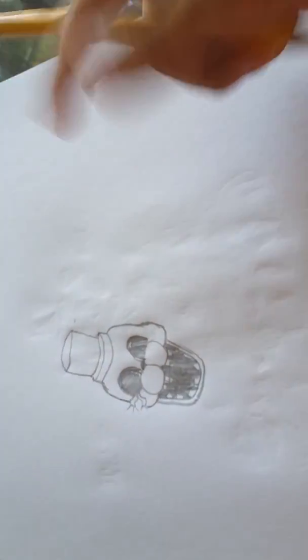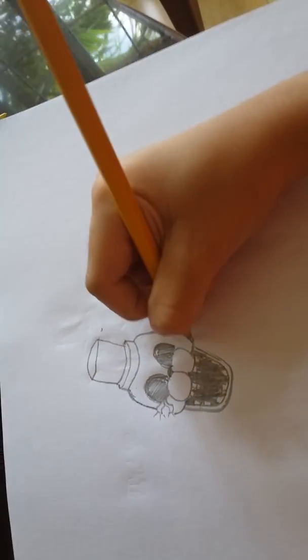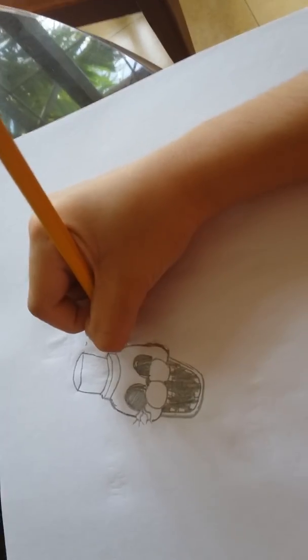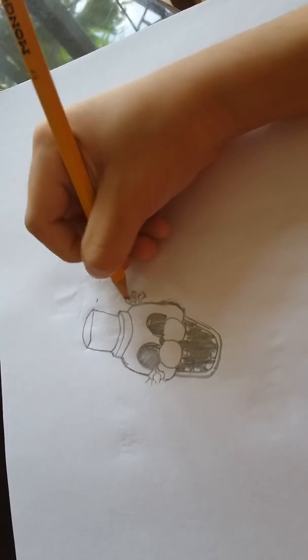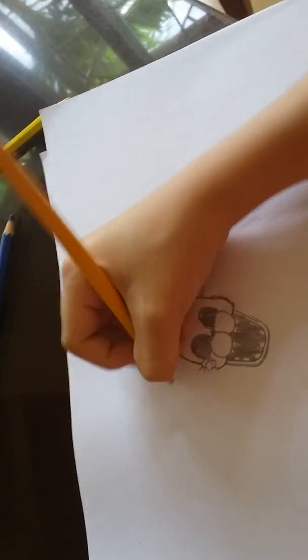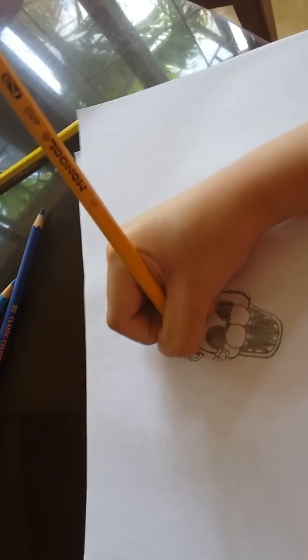Next you gotta draw his ear. He doesn't actually have an ear on his right side — it's his left ear. So let's just draw wires up there, three of them. Sparkles. And then over here, and then the other ear — just trace it and then connect it.